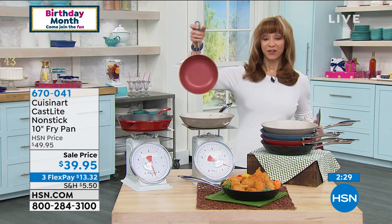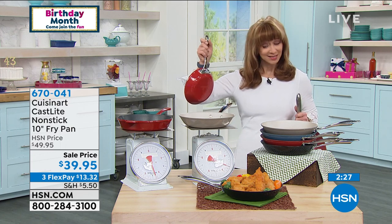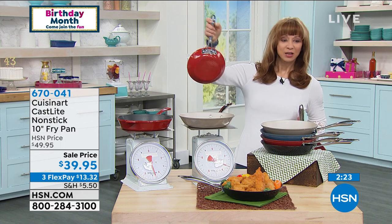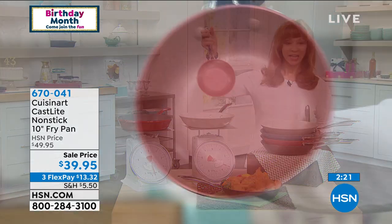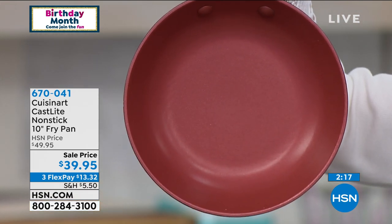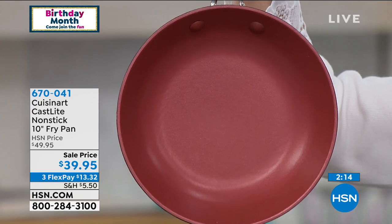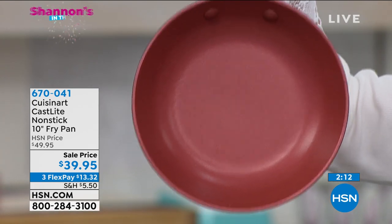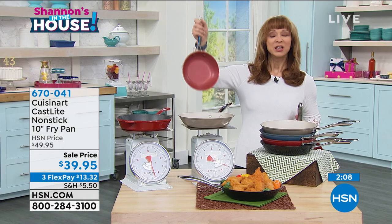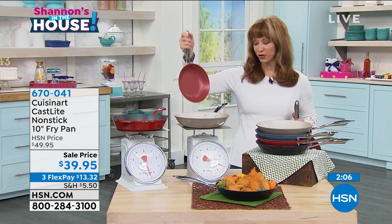Speaking of which, we've lightened up the price — $10 off, only as long as supplies last. Here's the 8-inch. The 8-inch is really the little black dress of pan sizes for a lot of us. This is less than $30. You're going to see that item number. Certainly, you can make a case for getting both — you'll see that item number in the corner of your screen.